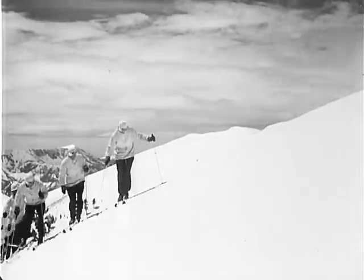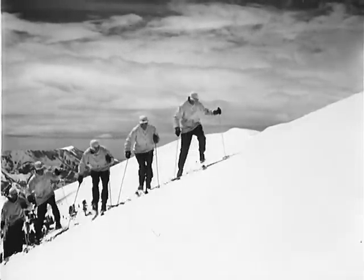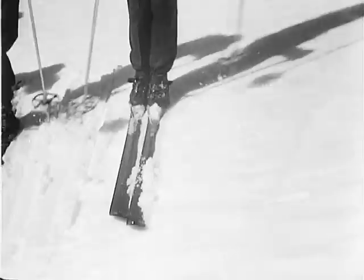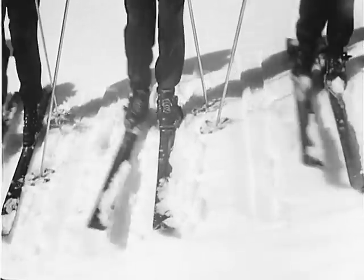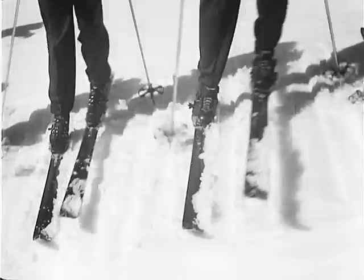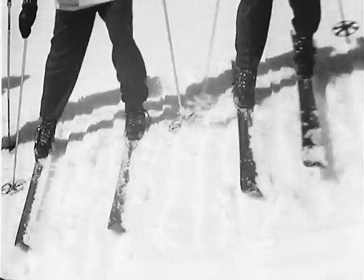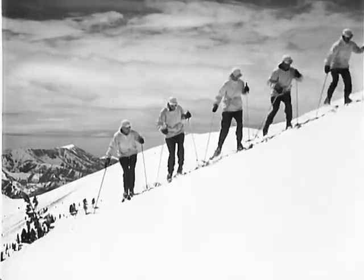In the regular side step, the upper ski is lifted clear off the snow and placed a step above, and the lower ski follows. The knees are slightly tilted in towards the slope, thus gripping the snow with the edges, which will prevent any slipping. The whole pattern resembles a staircase, with the skier ascending it sideways instead of facing it.